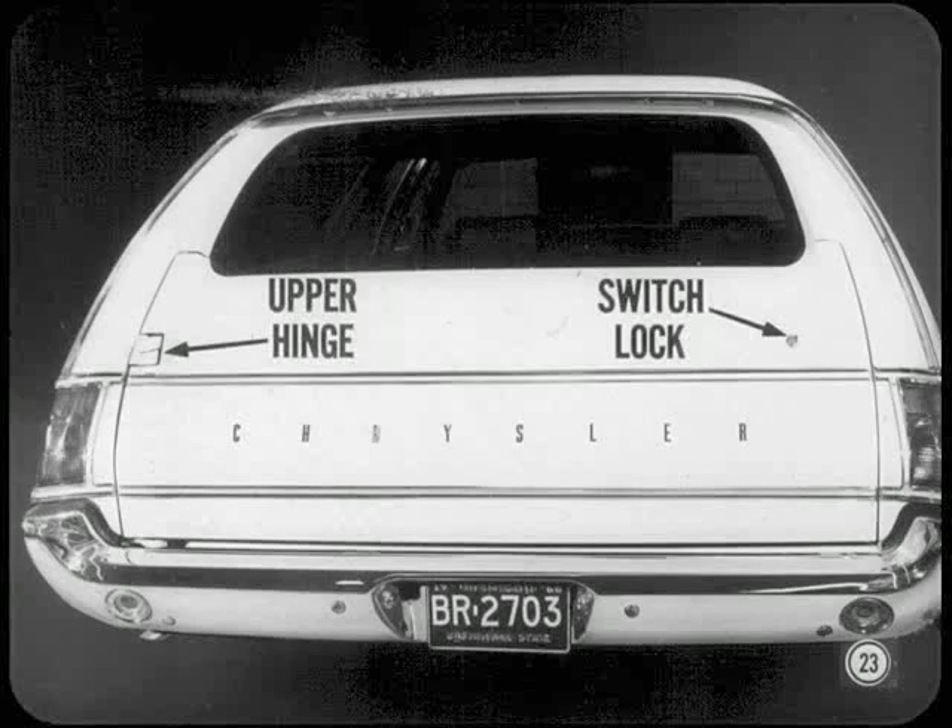Our full-size wagon models now have the two-way tailgate with a power-operated window standard. The upper hinge is exposed and the window switch lock is over at the right. The tailgate mechanism and all adjustments are similar to the two-way tailgate you're already familiar with.